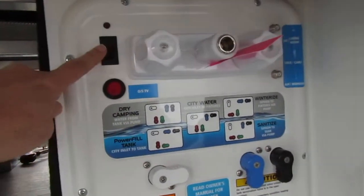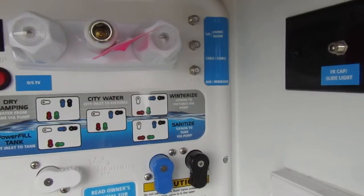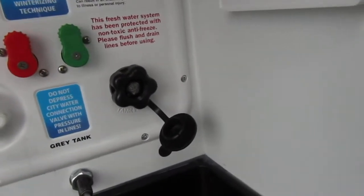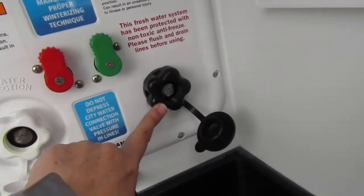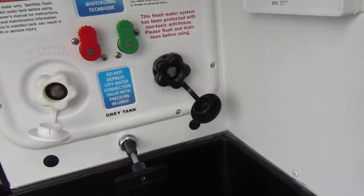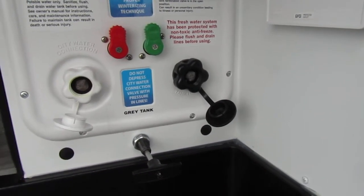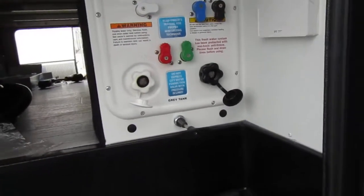In here is your pump button, if you're going to be using water out of your tank. Right here is your tank fill, your tank flush — this is your black tank flush. If you're going to have a hose hooked up to that one, you want to make sure your black valve is open, because what that does is it puts water in your black tank and sprays it around to flush it out. You'll need to make sure it has a place to go so it doesn't fill up in your trailer — that would be bad.